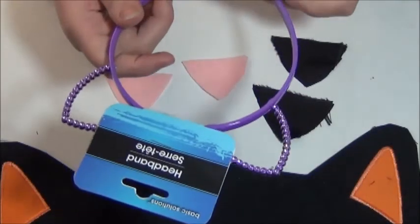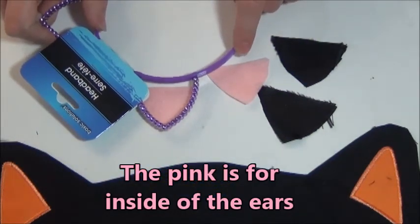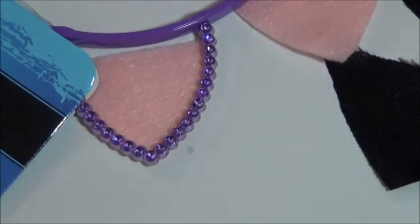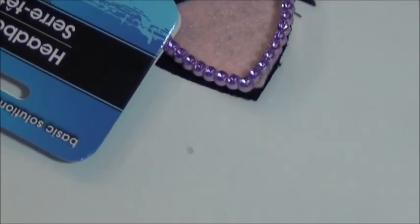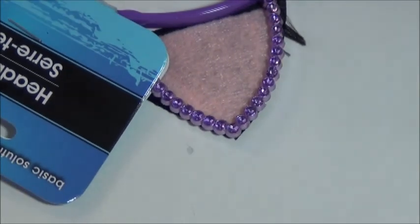To measure it, you use the headband as a stencil, and it is the size of the inside of the ear. As you can see, it almost looks like it's not long enough on mine, but it's not really a big deal because you're not going to see it. And then this triangle is just a tad bit larger, and that is like the outside size, so that you don't see the pink from the back. It'll make more sense later on.